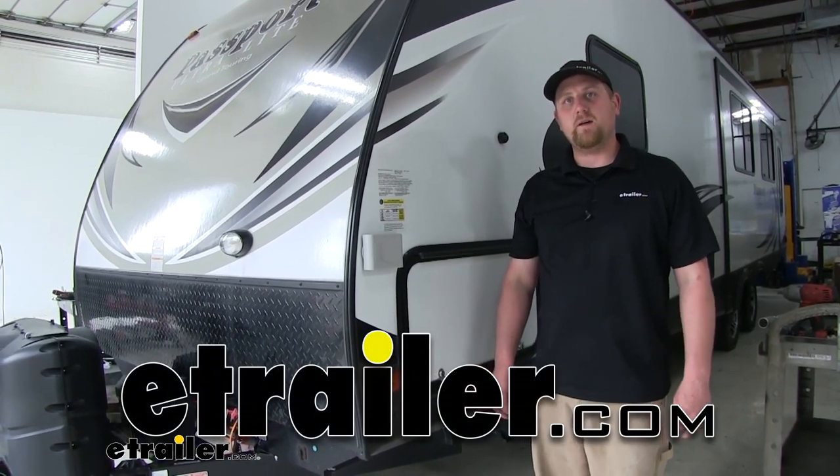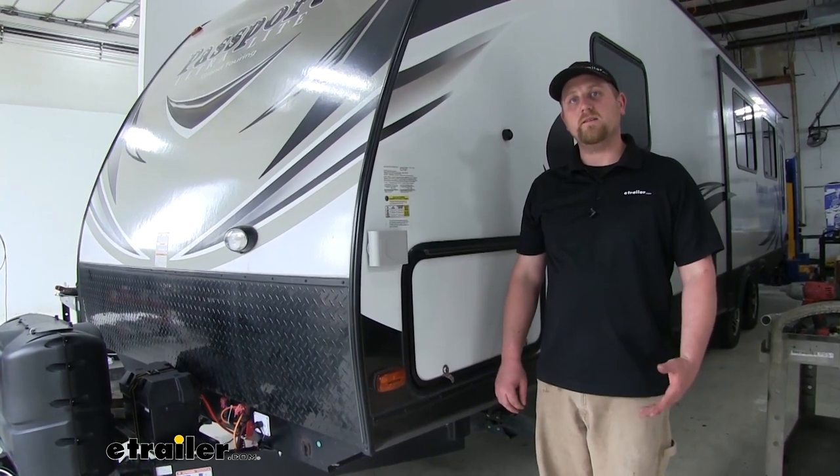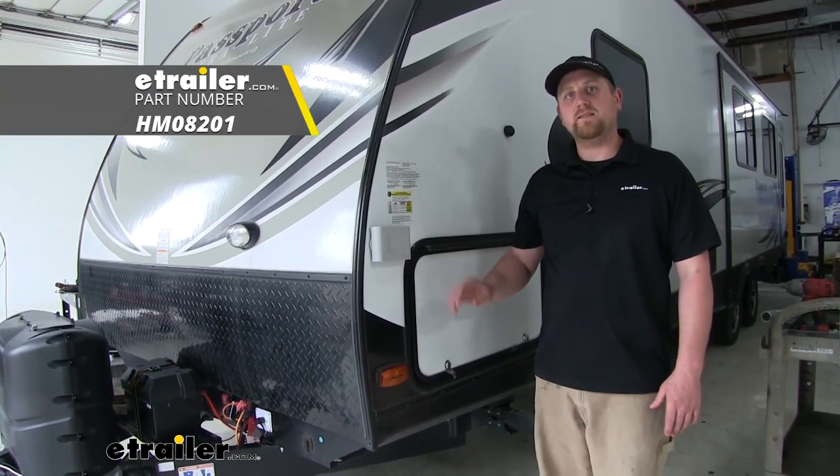Hey everybody, Ryan here at eTrailer.com. Today on our travel trailer, we're going to be taking a look at and showing you how to install the Hopkins Electronic LED Smart Level.